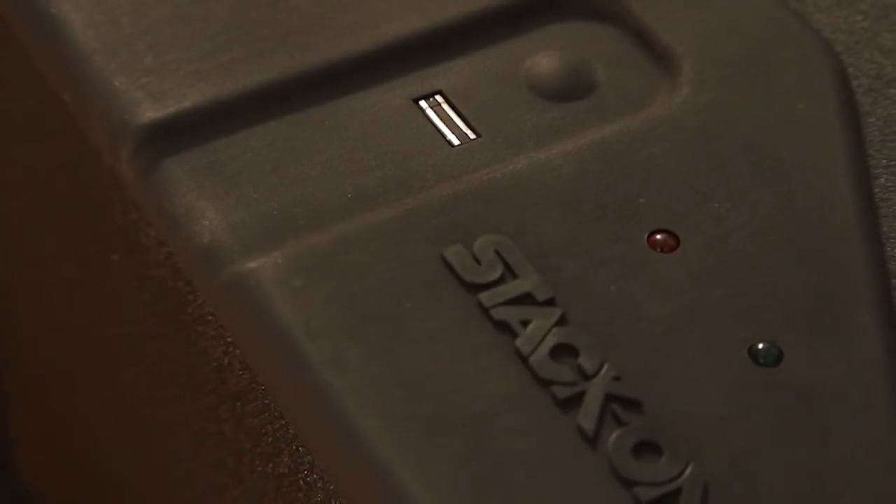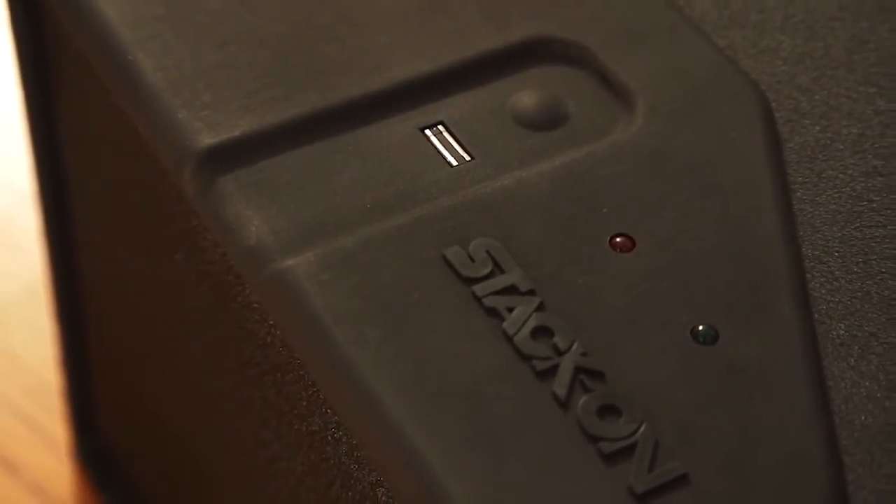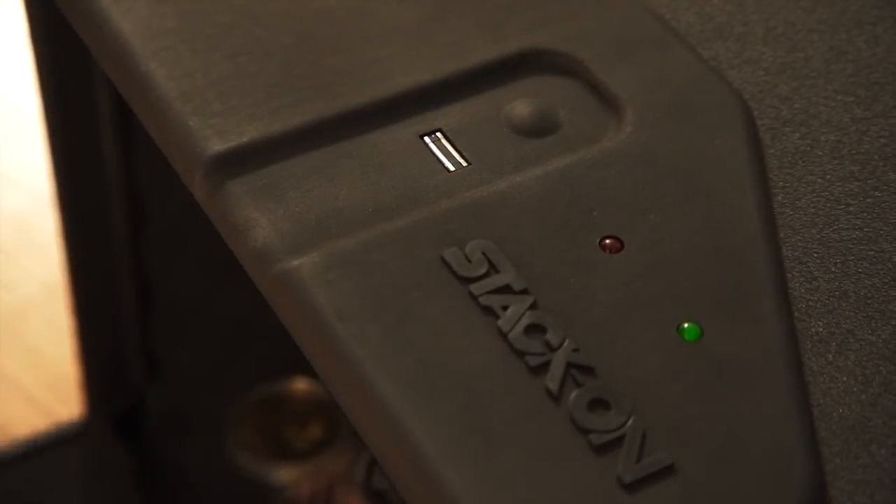When you have opened your safe and inserted the batteries, you must program in your fingerprints to secure the contents of your safe. The biometric reader allows you to access your safe's contents with just the swipe of a finger. It is easy to program and will accept up to 28 different scans.